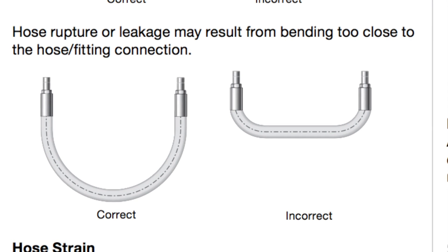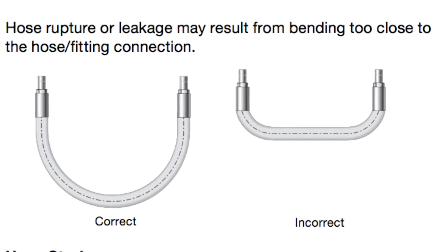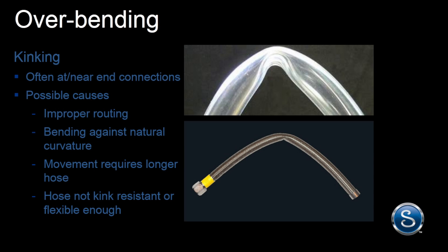However, even hose has its limits. Overbending it will put extra pressure on the connecting points and it may even collapse and kink. This is especially the case with ordinary PTFE hose or other plastic core hose constructions.